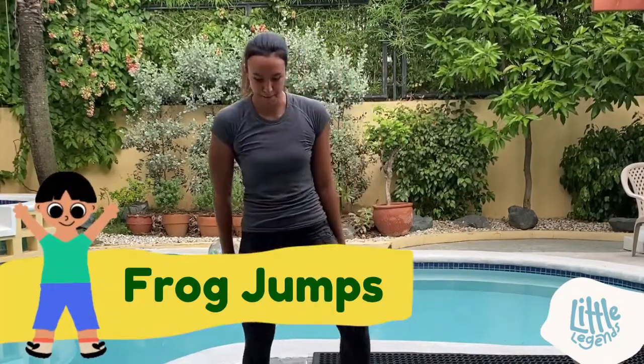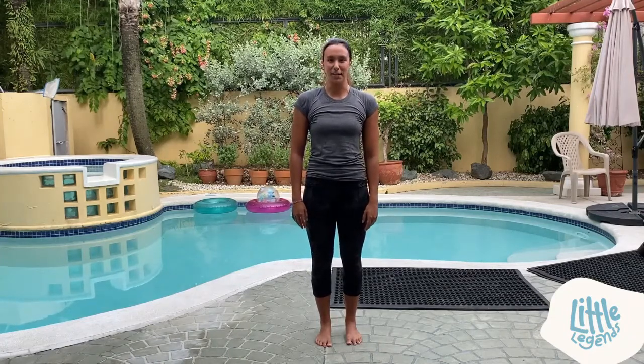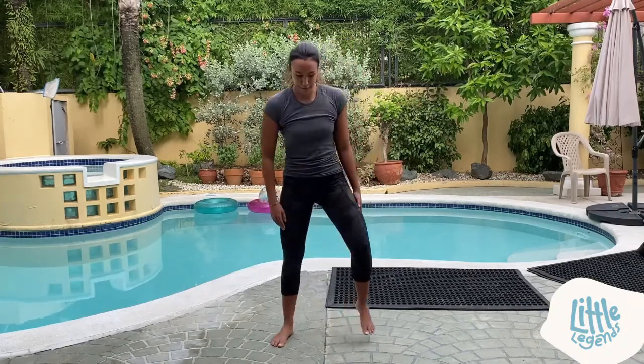I'm going to show you how it's done — feet shoulder width apart, go down like a frog, jump as high as you can. We're going to do 10 jumps, so go ahead and jump with me. Shoulder width apart, go down to frog position. Ready!